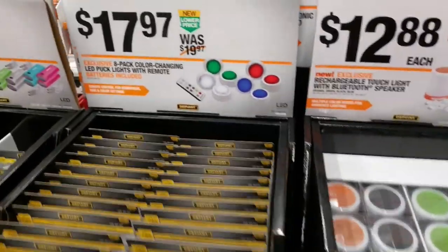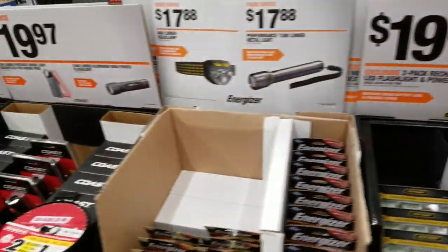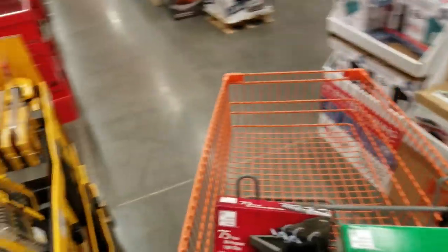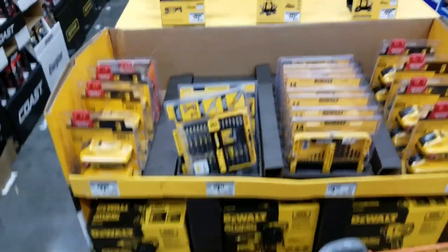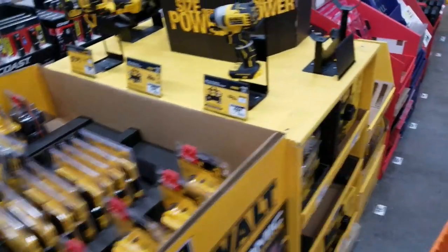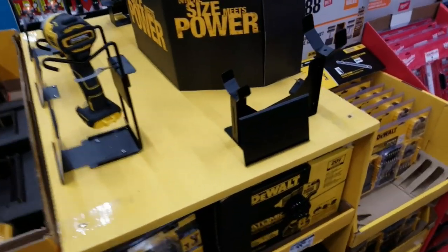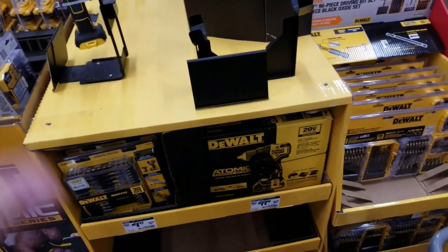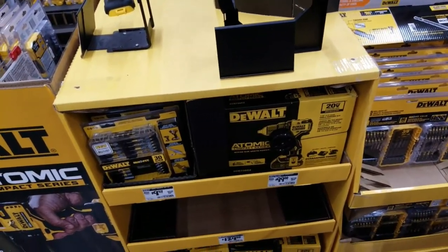If you have any questions about the Craftsman stuff — I did get a response from Craftsman because I was hesitant about their line since they only go up to a 4 amp-hour battery. The representative emailed me back and said they will be coming out with a 6 and a 9 amp-hour most likely in spring of 2020, but was not sure on the exact release date. So if you're thinking about Craftsman, they will be expanding the line this spring.